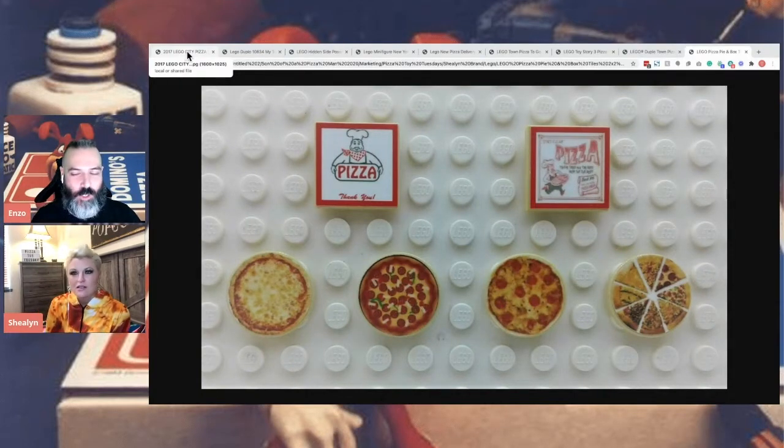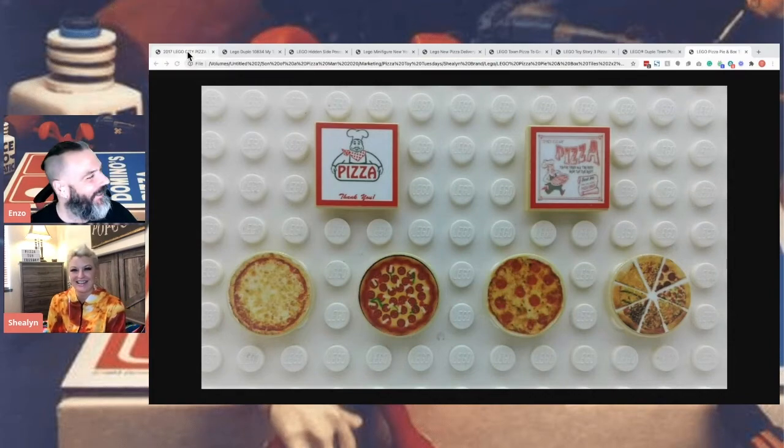Etsy's great if you're looking for pizza stuff — there's so much pizza stuff on Etsy. It's insane.